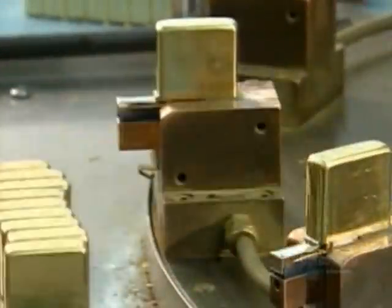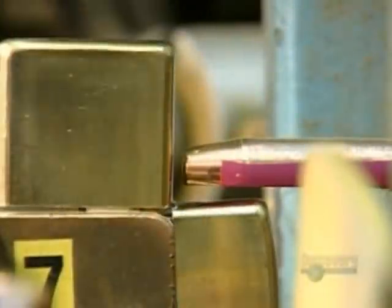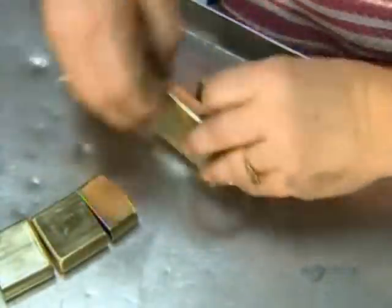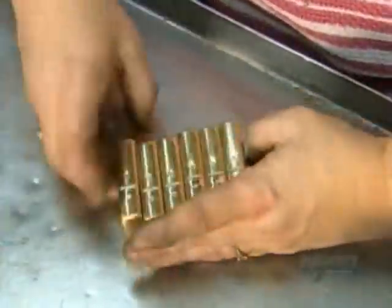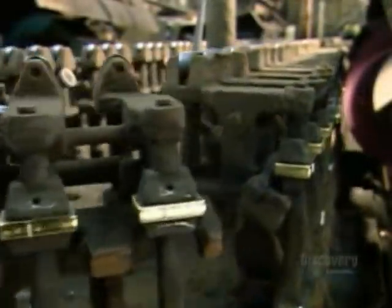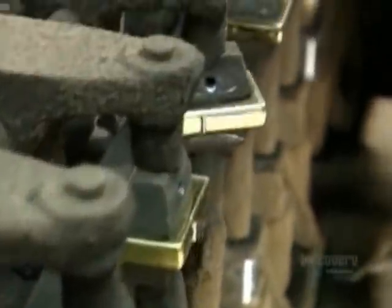Another worker slides on a hinge to link the top and bottom pieces. An electrode welds the hinge to the case, then a mechanical arm knocks them down a chute to a worker who inspects the welding job. As the cases move on a conveyor system, they get a quick buff to prepare them for plating.